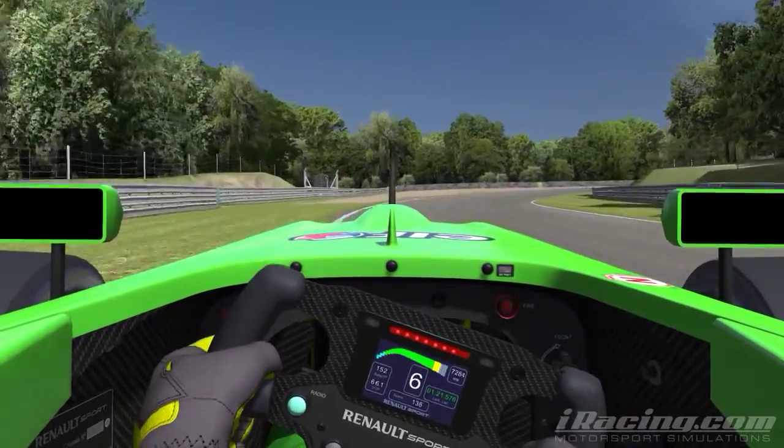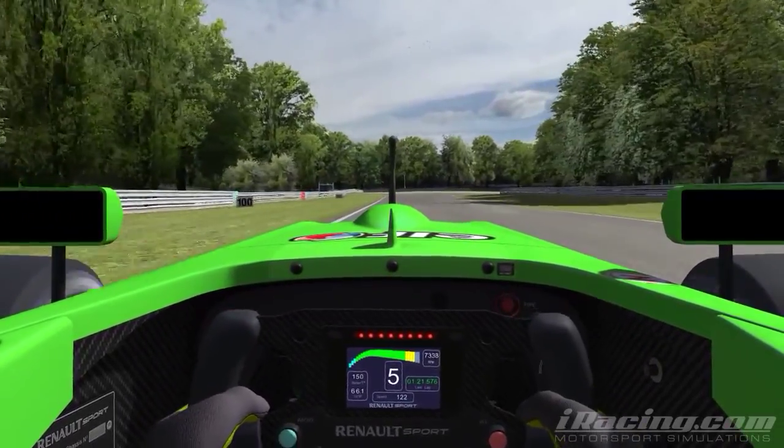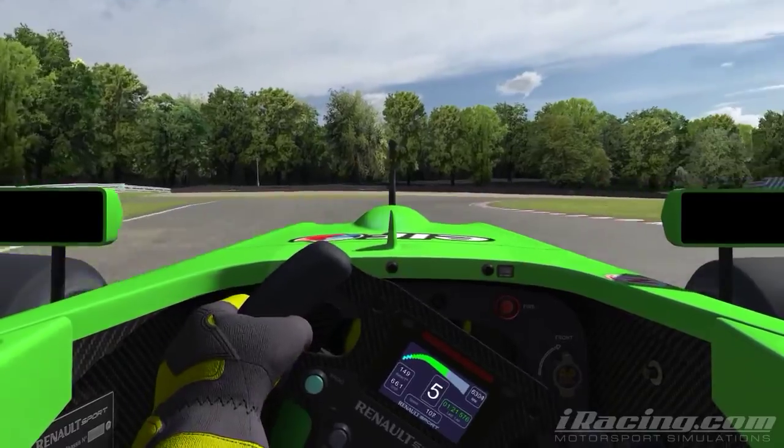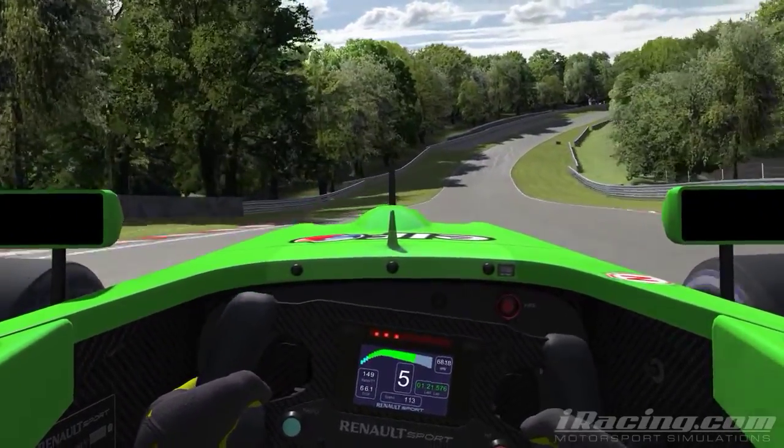I'm not braking through this right-hander, just making sure to get the car right into the apex and hold it there so you can get back on the throttle. I am touching the brake slightly here — make sure you get the right wheel up over the curbing. That really opens the corner up.